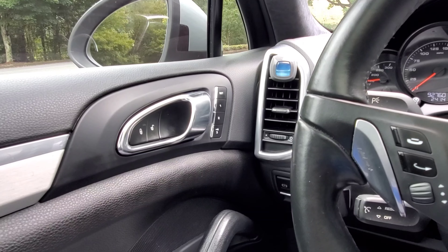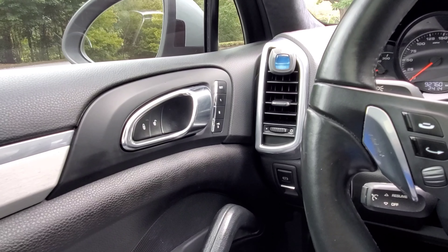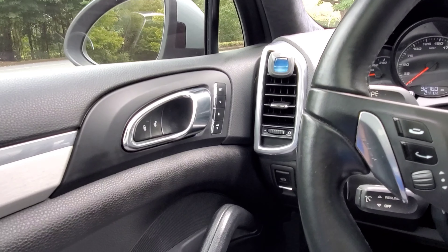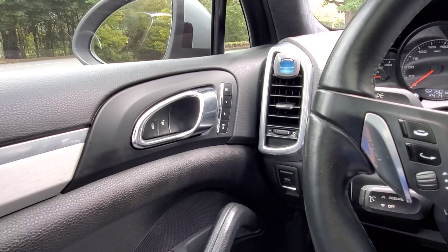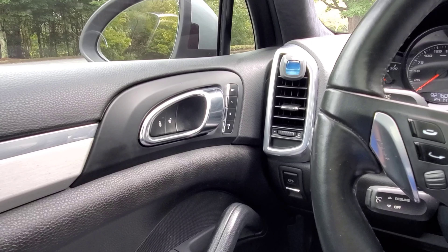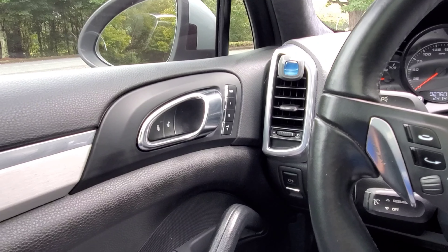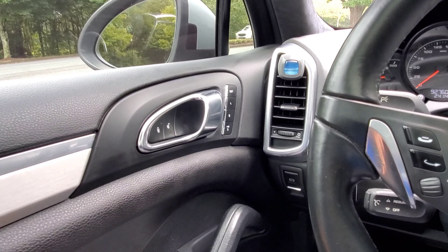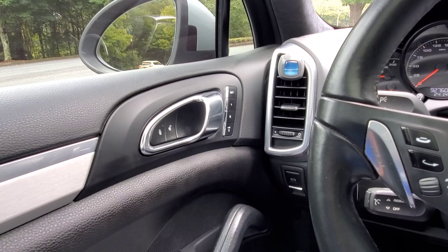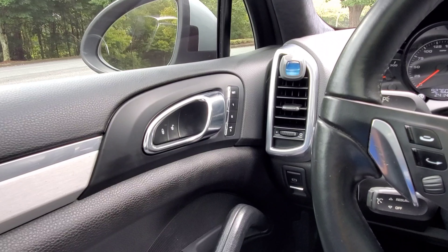I looked on YouTube and didn't find any videos on how to fix that, so I went to the forums and found some write-ups saying you need to go through all the seat positions and it'll reset itself. Something may have occurred that was obstructing the movement of the seat, so it's basically a fail-safe to keep something from getting damaged — it stops working properly, but you reset it by going through all the seat positions.